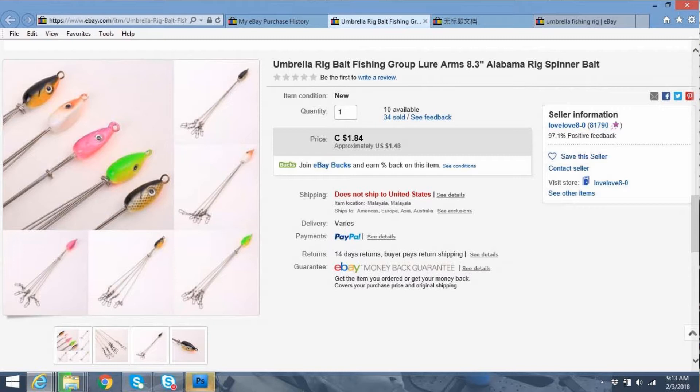This is listed as Canadian $1.84, approximately US $1.48. If you see the little red bold print down there, it does say does not ship to the United States. Still ships to most of the rest of the world, but not the U.S. anymore.